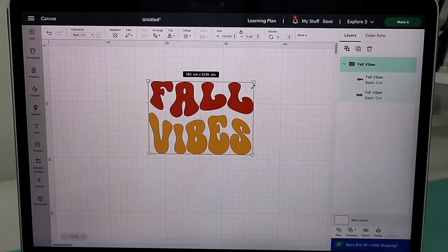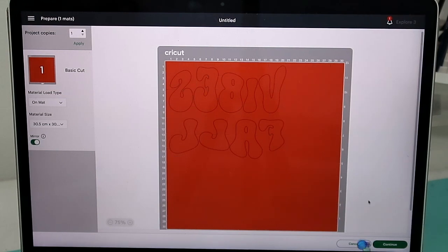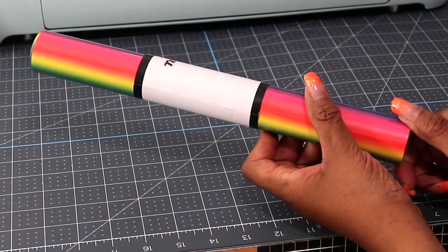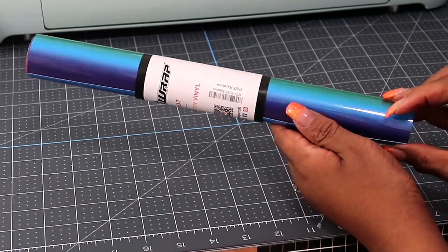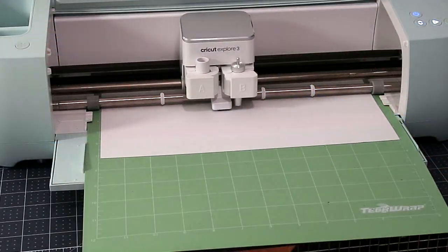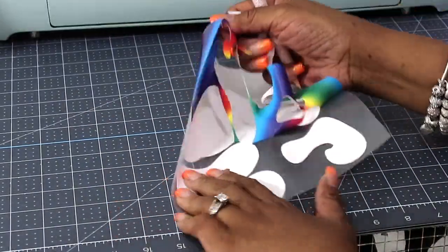The next image I'm using is 'fall vibes,' so I'm just gonna make it a little bigger to the size that I want. I didn't notice that it flipped the words — instead of saying 'fall vibes' it says 'vibes fall.' Anyway, I'm gonna press continue and then go to our Cricut and cut our image. We are going to use the rainbow puff vinyl for this one.